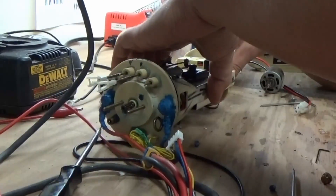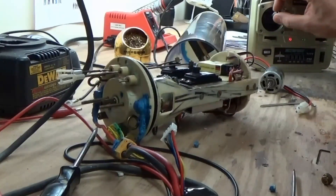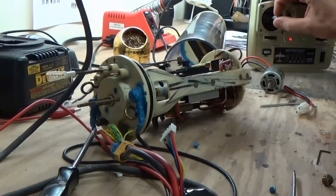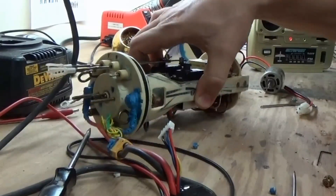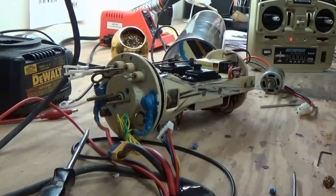So we've got a few different things going on here. We can start with our throttle — forward and reverse. This is a really neat solid state electronic speed controller mounted underneath. You can hear a relay click in for forward and reverse. Seems pretty good so far.